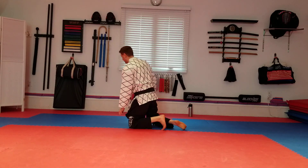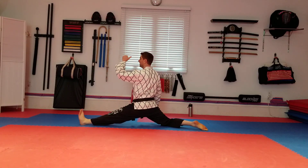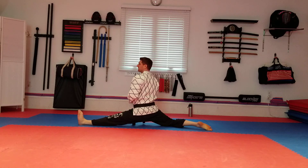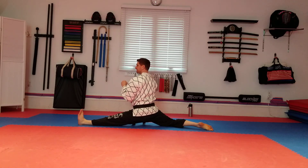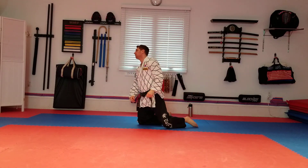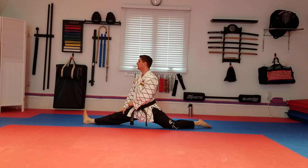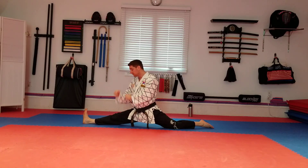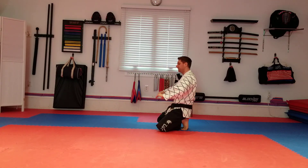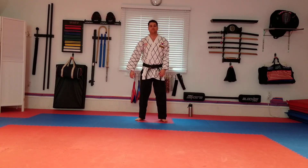We'll end with our splits — forward splits this time. Left leg out, toes up towards the ceiling, back leg flat, toes laid down on the mat, body vertical. Try to keep yourself upright. And switch — right leg out in front, left leg behind. Same thing, other leg. And up. That's pretty good. Okay, let's stand up, turn around, fix our uniform, turn back around, and we'll cut it there.